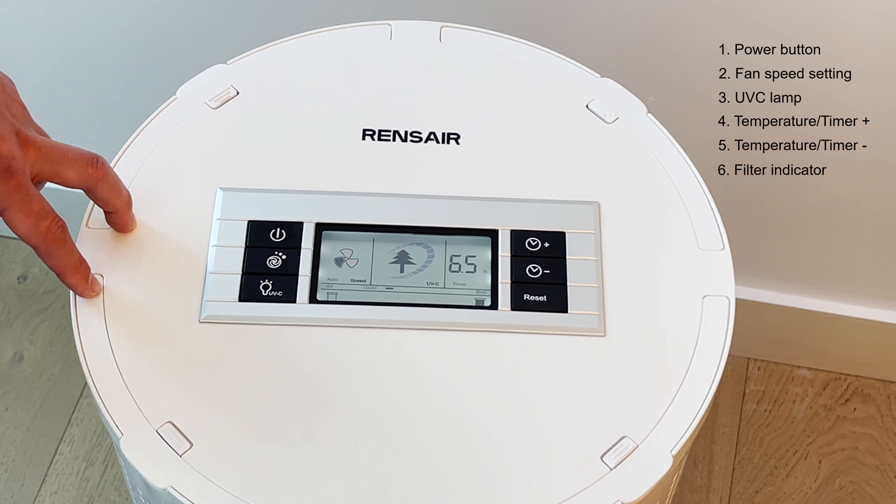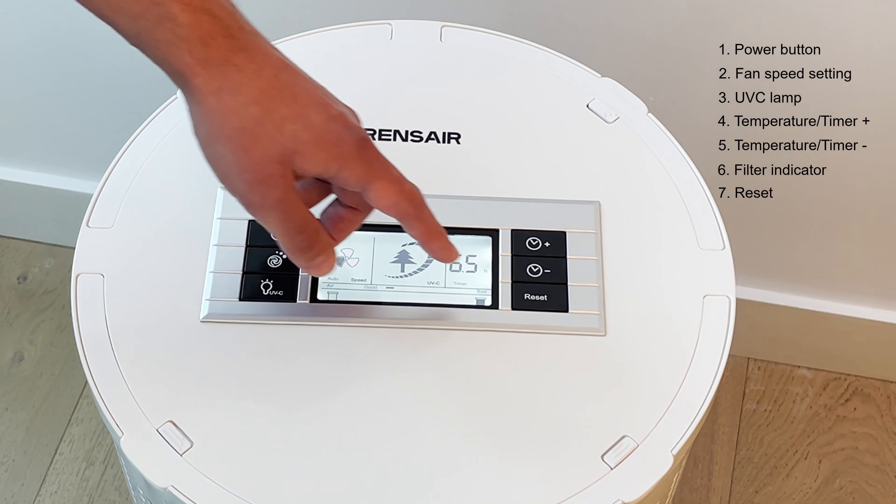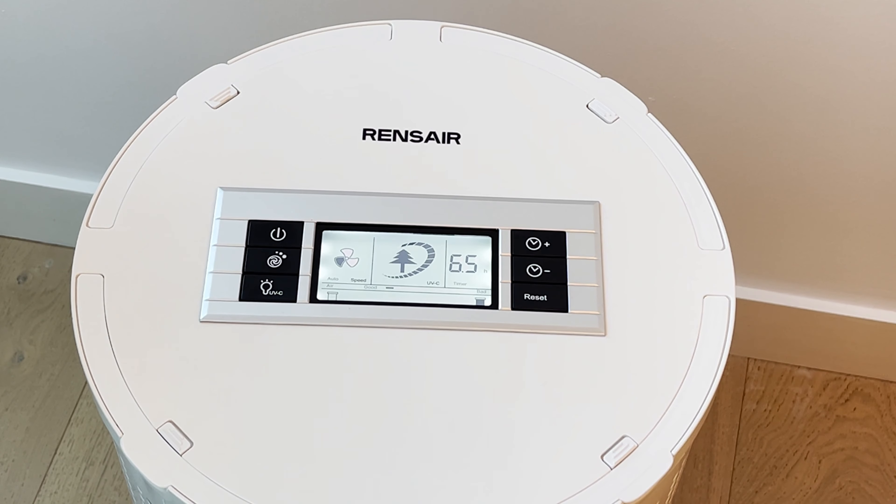After changing the filter and UVC light, press the reset button to reset the display. The button only works after you've changed the filter, so pressing it beforehand will have no effect. And that's it.